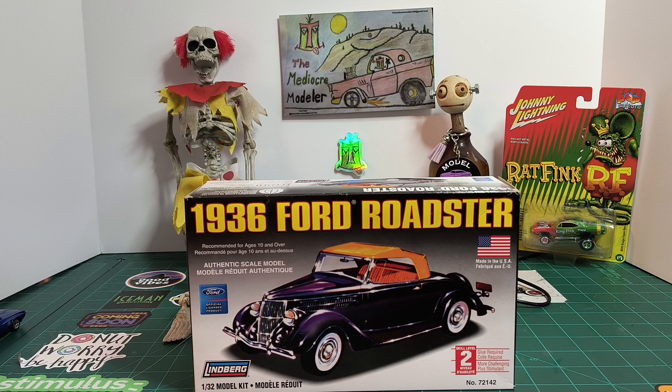Hello everybody, welcome back to my channel. This is going to be a quick final reveal on the Lindbergh 1936 Ford Roadster — it's a 1/32 scale kit, kit number 72142. This is my final reveal for the small scale group build hosted by Brian at BG Model Workshop and Sean over at Scale Model Car Guy channel. Both great builders, both nice people. I'll leave a link in the description below.